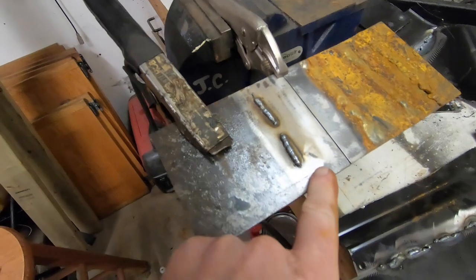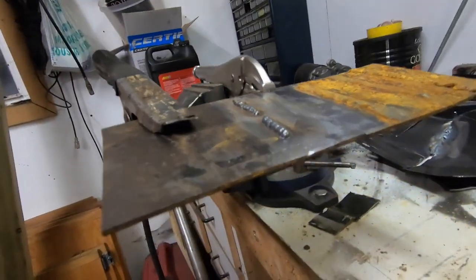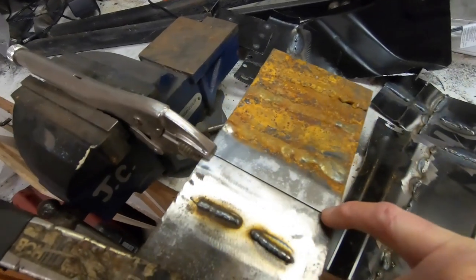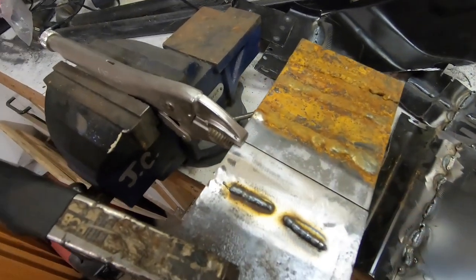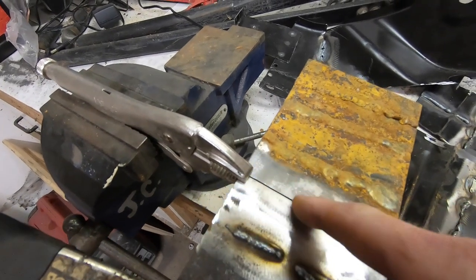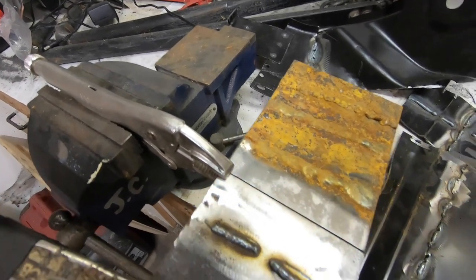We've got a couple of big pieces of plate steel we're going to try welding together and we'll go from there. Then we're going to show you what's left on the passenger side of Project Dale and then we can start work on the driver's side. So what we've got here is two pieces of plate steel — looks like it's pretty thick stuff, maybe eighth inch — and I've got the surfaces kind of cleaned up. We're just going to do a couple of different methods along here and see if we can make those welds look good.